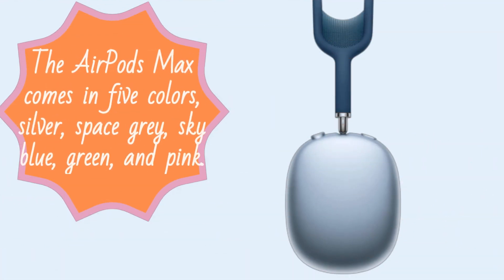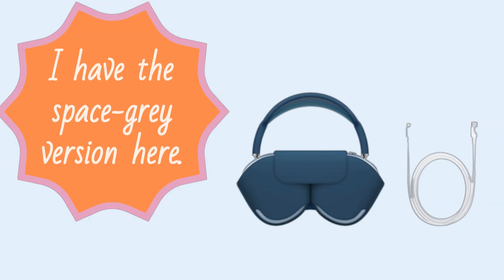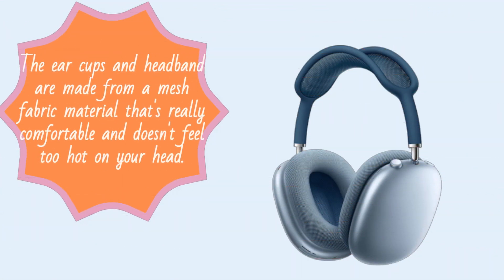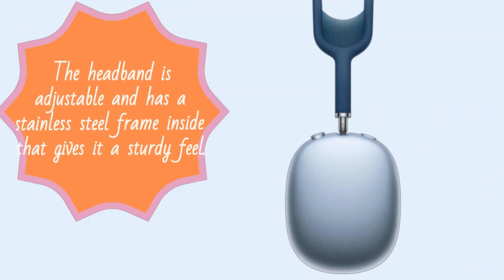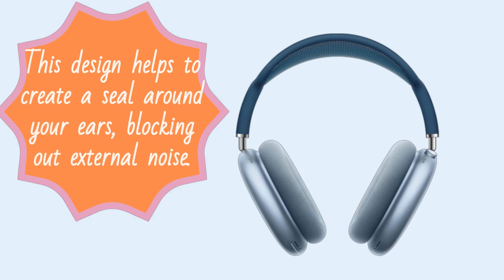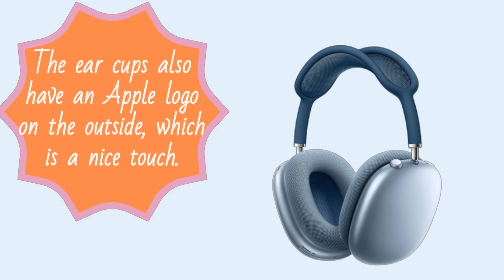Let's start with the design. The AirPods Max comes in five colors: silver, space gray, sky blue, green, and pink. I have the space gray version here. The headphones have a sleek design and the materials used feel premium. The earcups and headband are made from a mesh fabric material that's really comfortable and doesn't feel too hot on your head. The headband is adjustable and has a stainless steel frame inside that gives it a sturdy feel. The earcups have a unique design that swivels and conforms to your ear shape, helping to create a seal around your ears and blocking out external noise. The earcups also have an Apple logo on the outside, which is a nice touch.